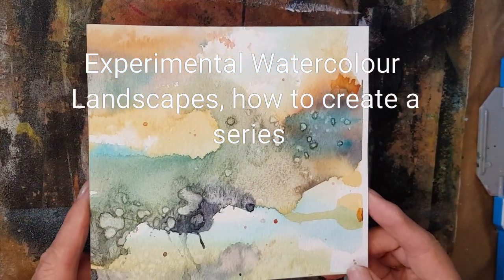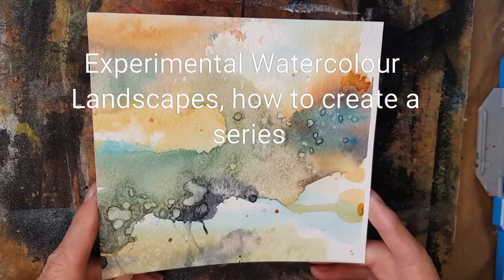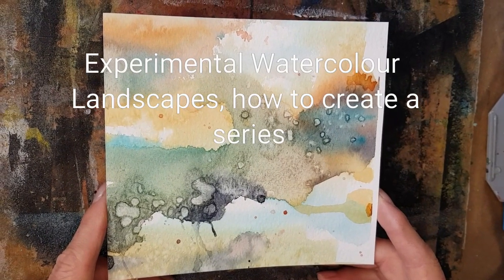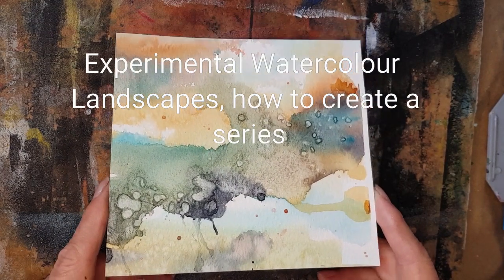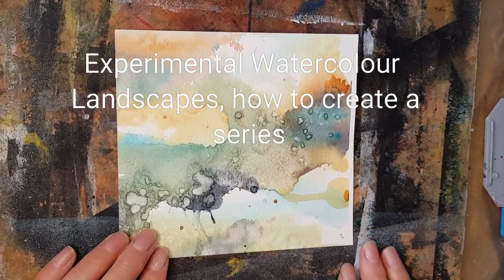Here we are. Here's another experimental background that I have to make a landscape out of for this series of six. I'm trying to do a little different technique in each one, so I'm going to do now more of a close-up of some foliage and weeds in the foreground.